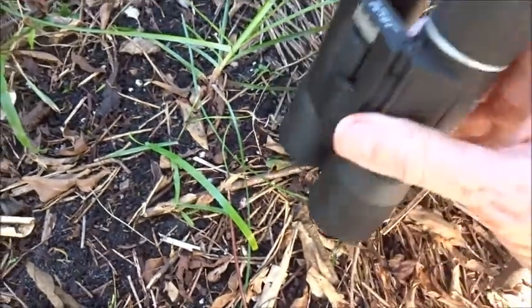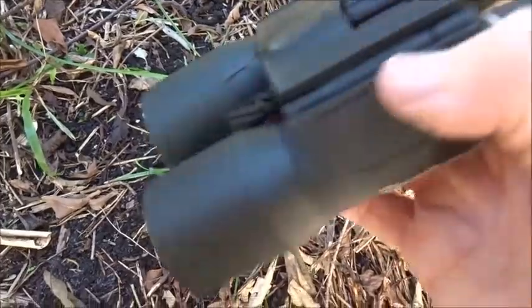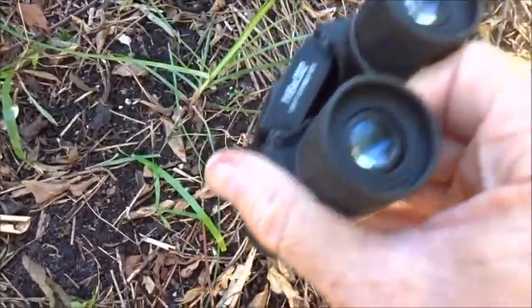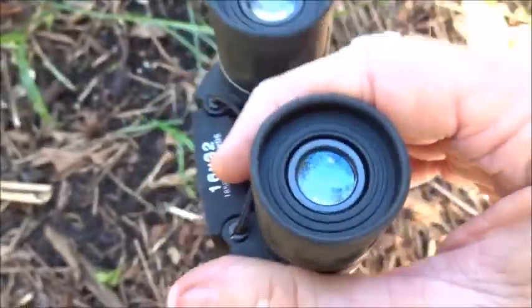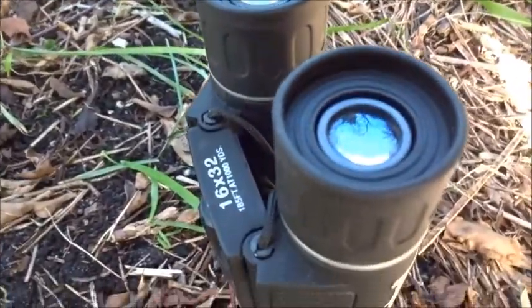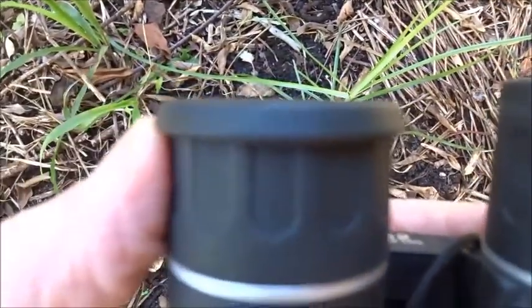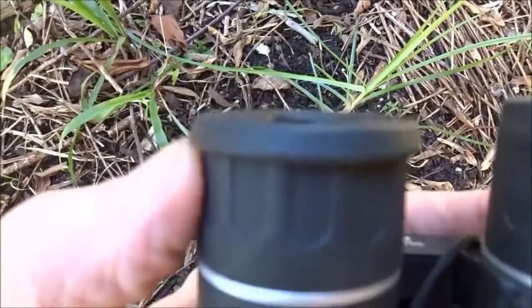According to the booklet that came with it, it's actually waterproof, which is a good thing. These eyepieces fold down so if you're wearing glasses you can get up closer to your eye. As you can see, that one's folded down compared to that one, so that allows you to get closer to your eye while wearing glasses.